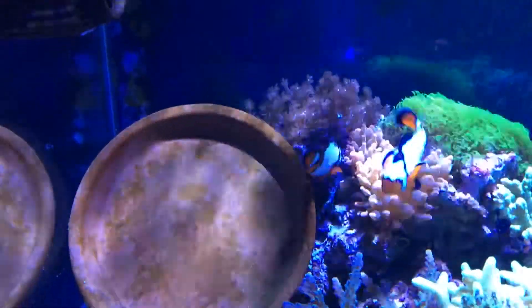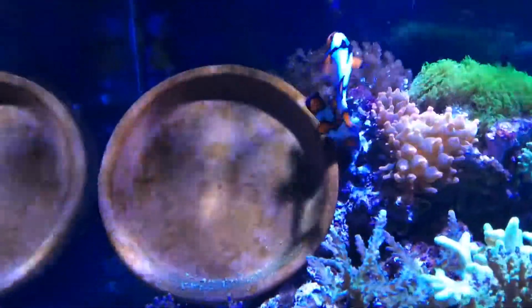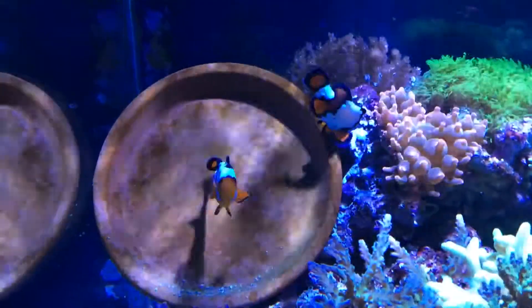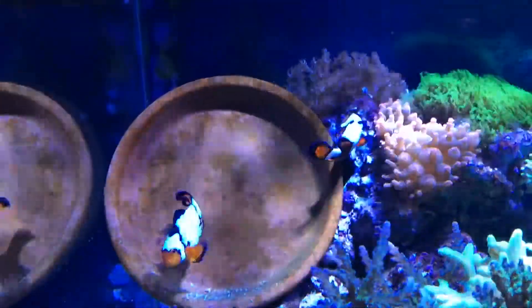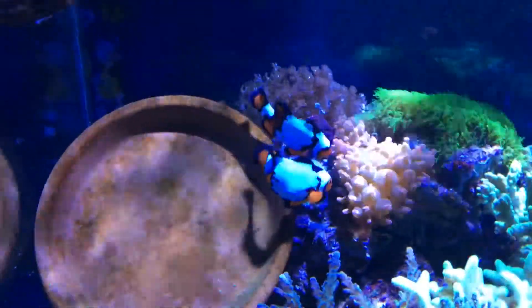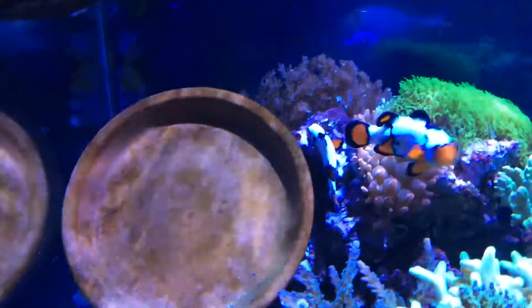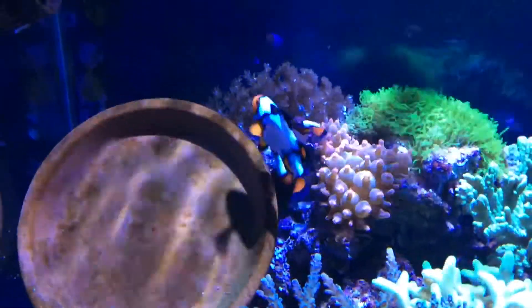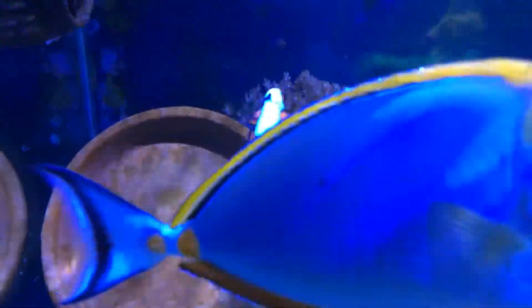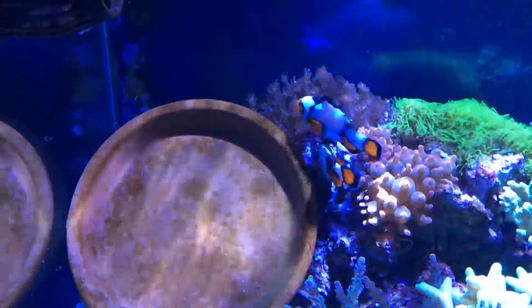They always lay at the same spot. I put this clay pot right here next to an anemone, but they don't really go for it — they try to lay the eggs next to the anemone, I guess for protection, since the space right here is quite open. The female's stomach is really fat and I think they're laying eggs already.